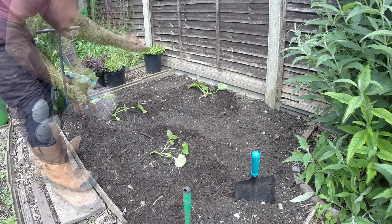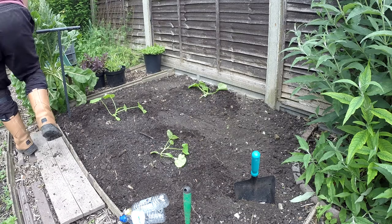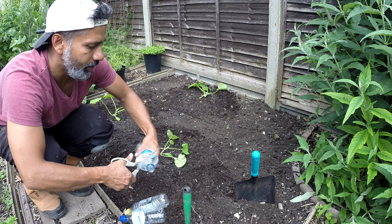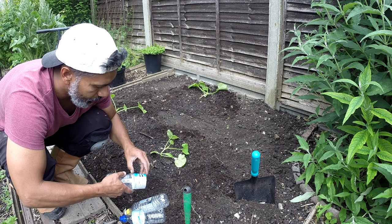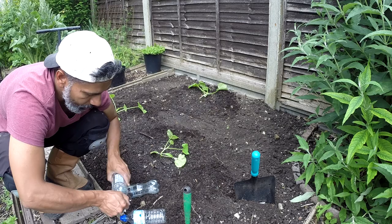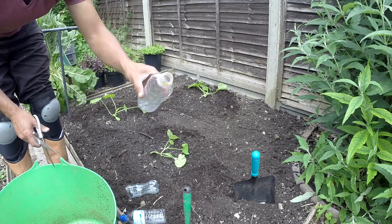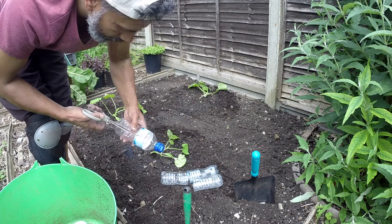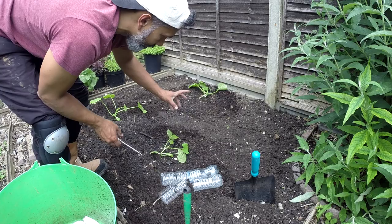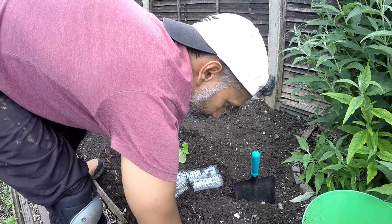Now it's time to build. I'm going to use four empty drinks bottles. Take the lids off, cut the top part off - that's one - and make the wrapping. I'm going to make another three of these. What I'm doing is making a cold frame for them, but with cloth. I don't have any cloth to put over them, so I'm making my own. Very easy.